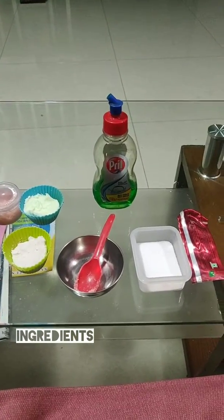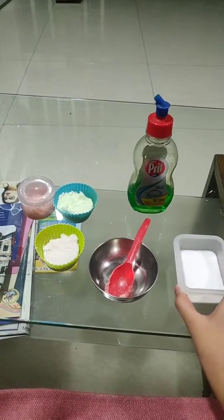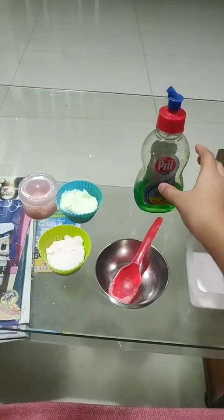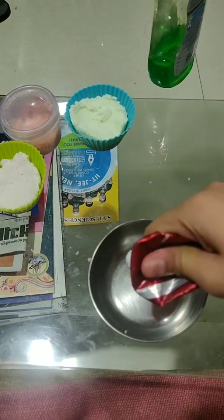For the kinetic sand we'll need toothpaste, salt, one bowl, and some soap. We'll start off by putting some toothpaste in the bowl.